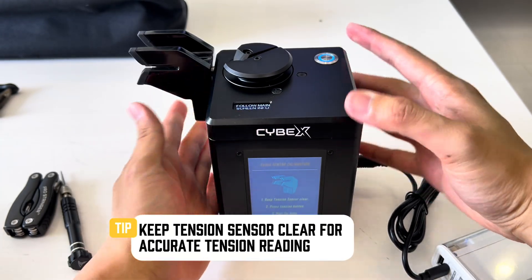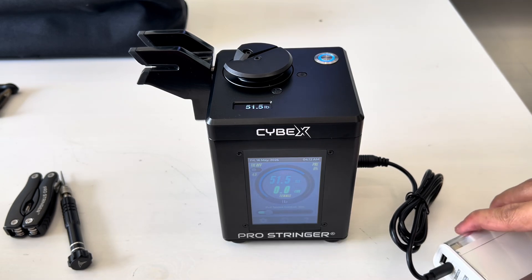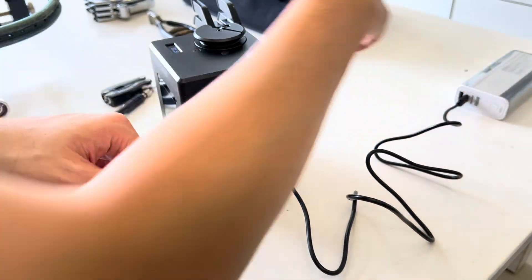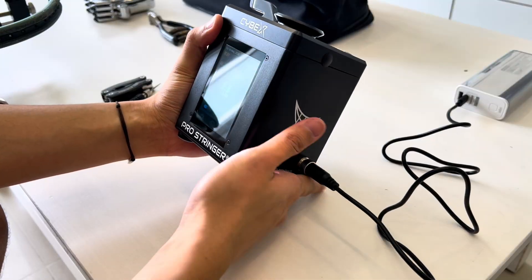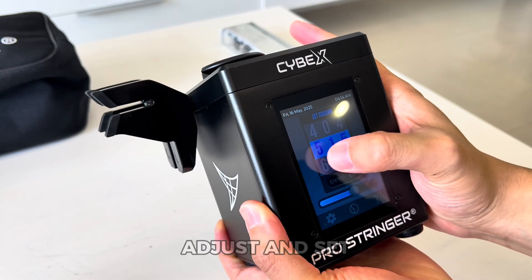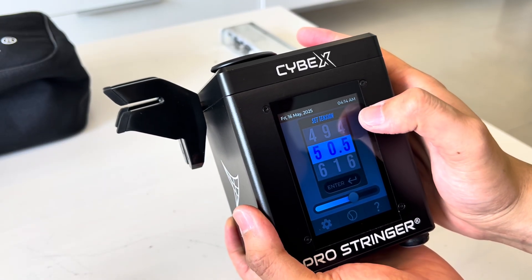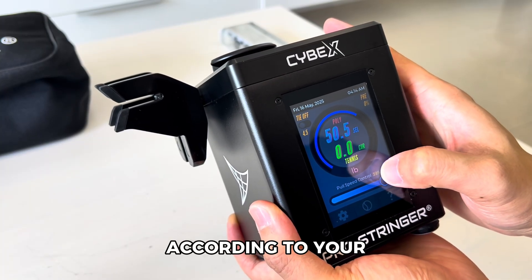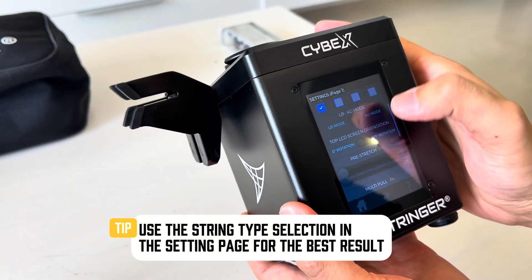Keep the tension sensor clear for accurate tension reading. Adjust and set your tension, and adjust pull speed according to your string type. Use the string type selection in the settings page for the best result.